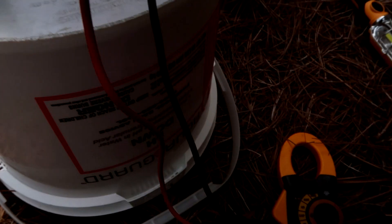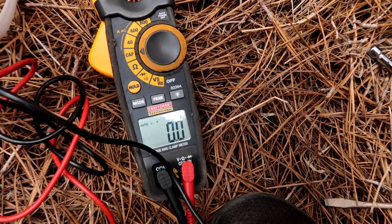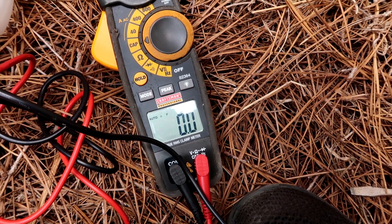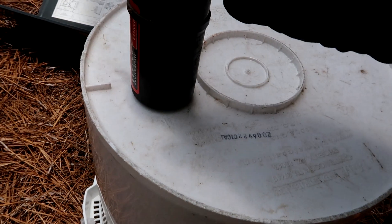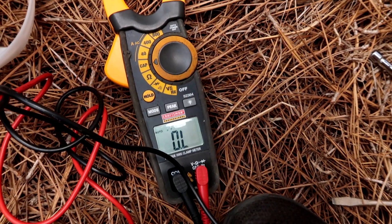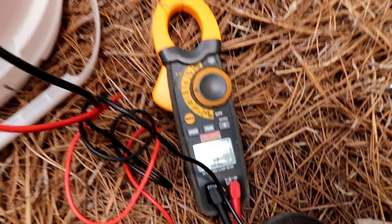Anything below 100, this thing is bad. It's showing zero — wow, okay. Let me make sure my meter's on there good — zero. Wow, so we'll just replace the whole deal.